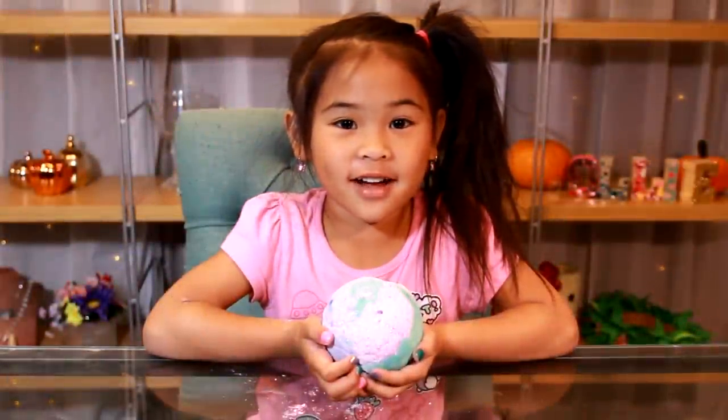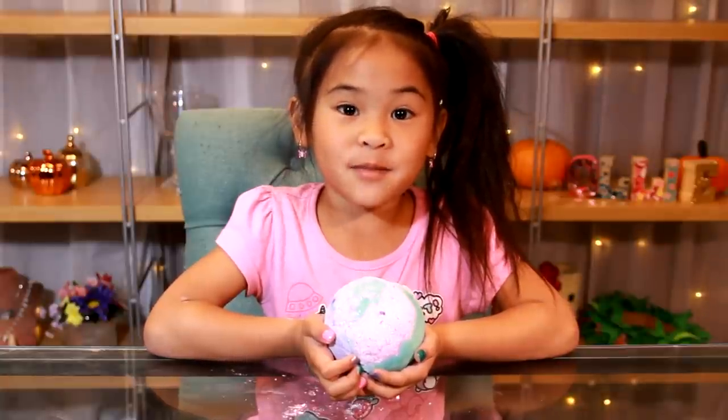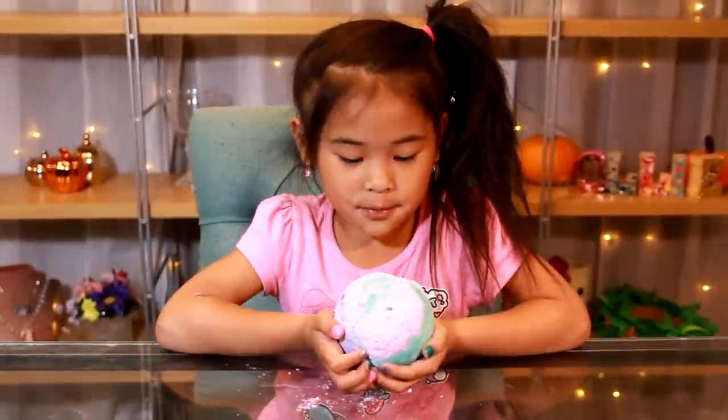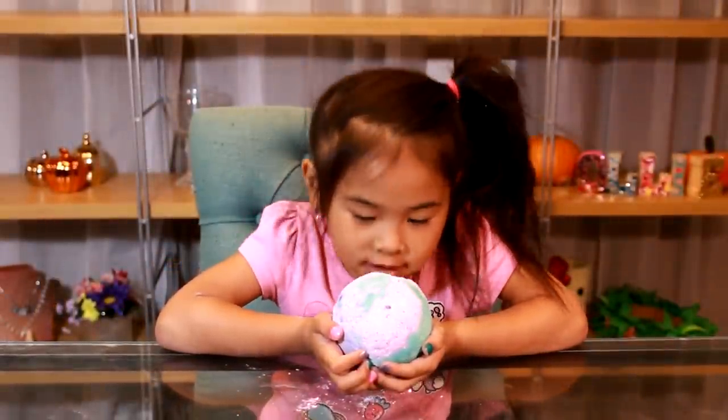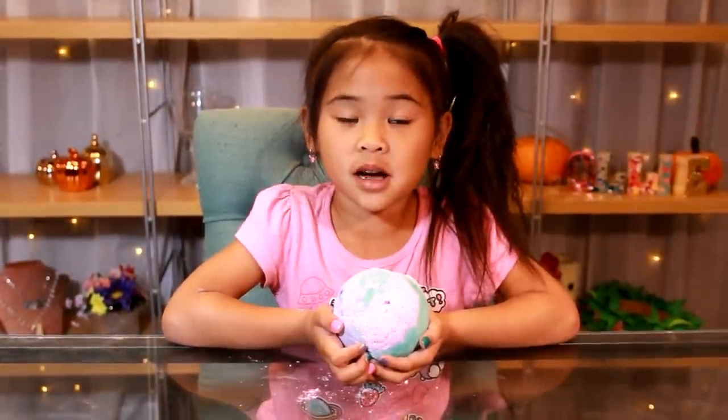Welcome to DIY Sully. Today we're going to make a giant mermaid bath bomb. It smells very good too. It's super colorful and fizzy. If you like DIY, subscribe to my channel.